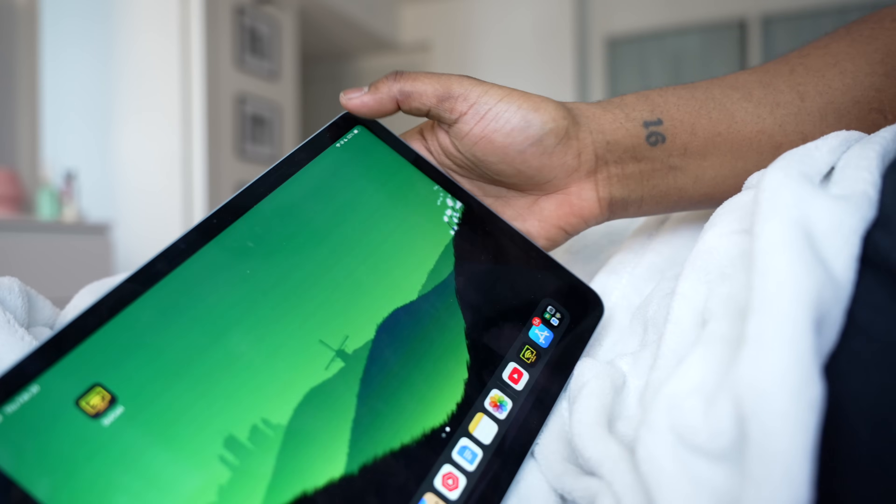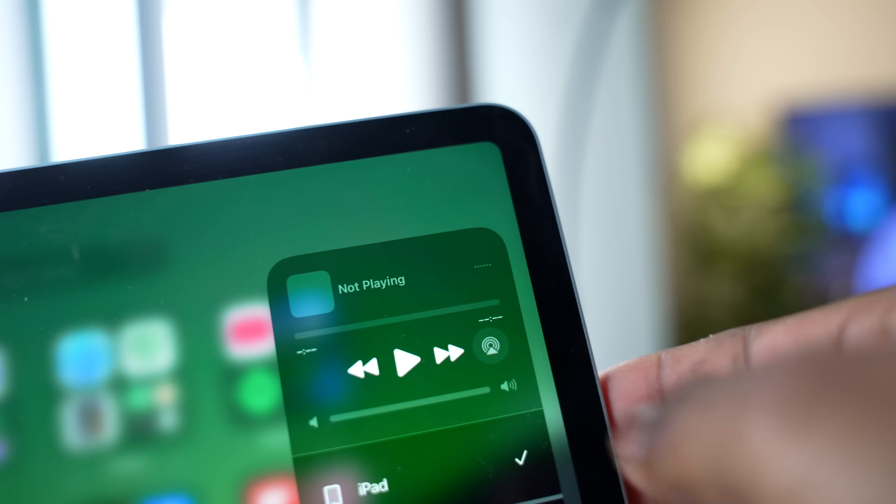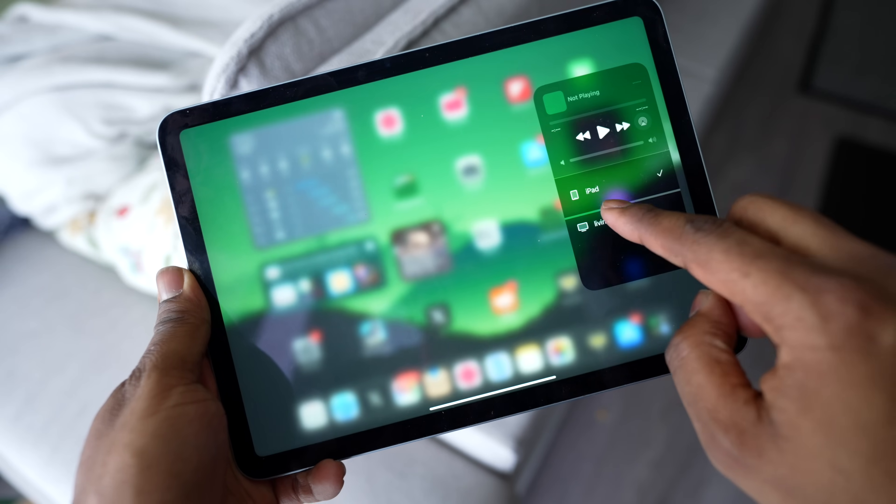Grab your iPad and swipe down from the top right corner to open up Control Center. Tap the screen mirroring icon, and then select your Samsung TV. Make sure to enter the passcode if it asks you for one.